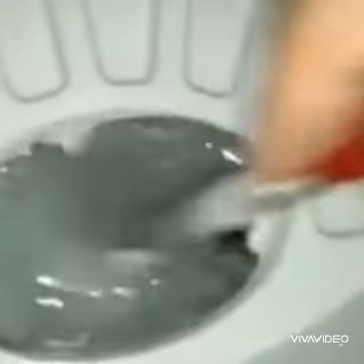Take help of your parents here. Now mix the colors. See, black and white color when we mix them it is the gray color. Children, we are going to color clouds with this gray color. Now the color is ready.